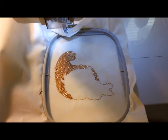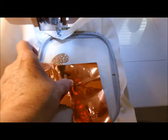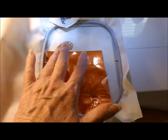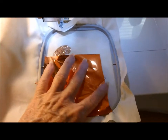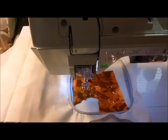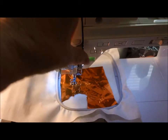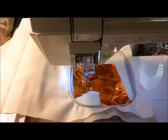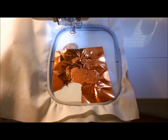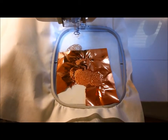We're going to lay a piece of bright orange mylar on top of the design and use a couple pieces of tape to hold it in place. Once everything is in place, we'll let it start sewing.